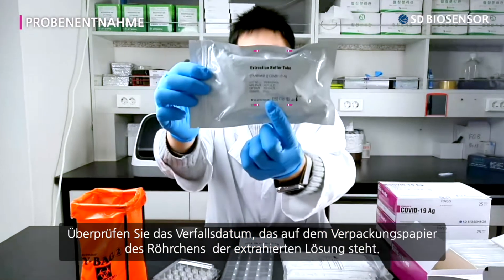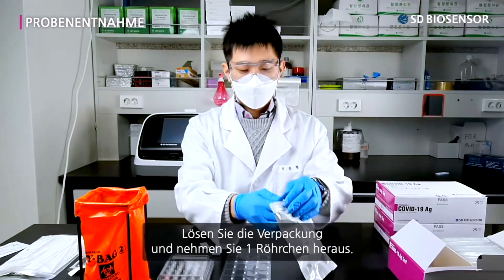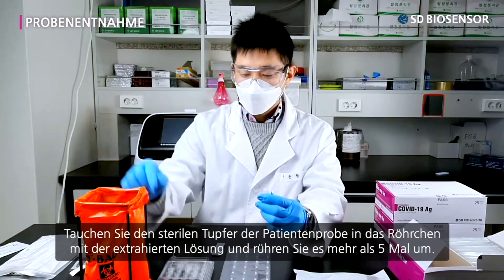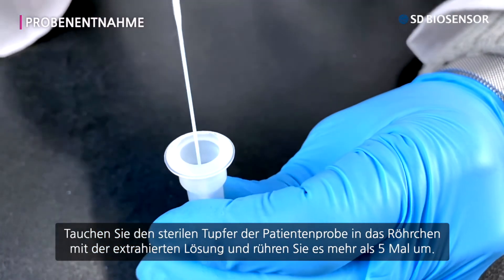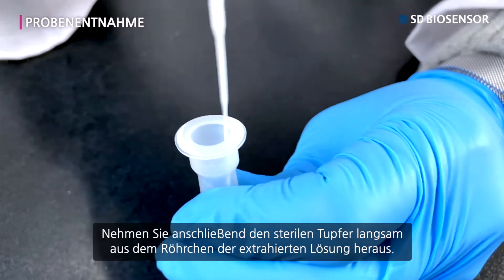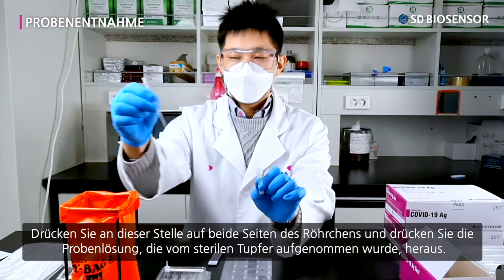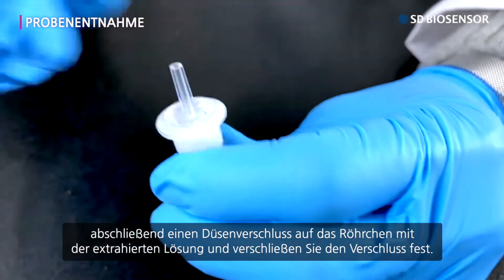Confirm the expiration date on the wrapping of the extraction buffer tube. Undo the wrappings and take out one extraction buffer tube, then detach the tube sealing. Dip the sterile swab with the patient's specimen into the extraction buffer tube and stir it more than five times. Slowly take out the sterile swab, then press down on both sides of the tube and squeeze out the specimen absorbed by the sterile swab. Lastly, place a nozzle cap on the extraction buffer tube and close it firmly.